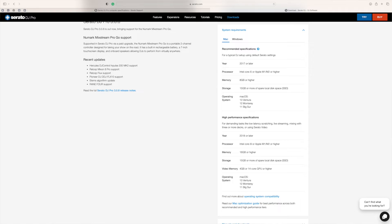Today what we're going to be talking about — and I've wanted to do this video for absolutely ages — is what sort of specifications do you need to run Serato DJ 3.0. I've got the latest version, I'll tell you what it is in a minute. Looking at the Serato website for Mac: 2017 or later, Intel Core i5 or M1 or M2 or higher, 8 gigabytes of memory, 15 gigabytes of storage ideally on an SSD, and operating system macOS Ventura.